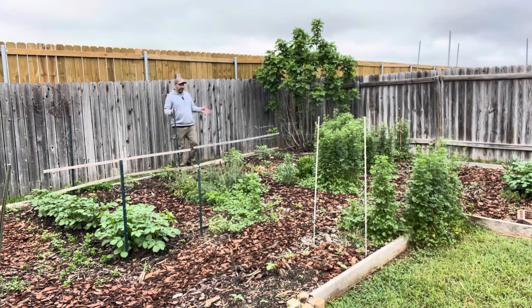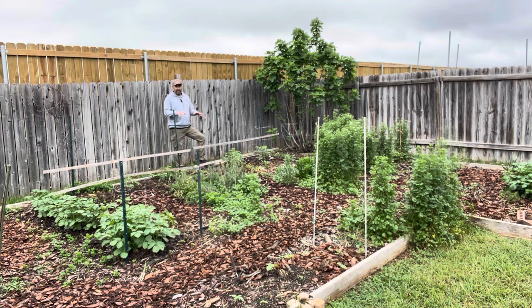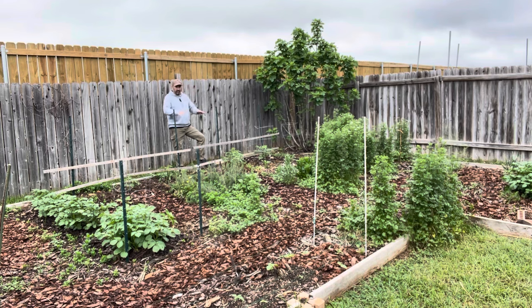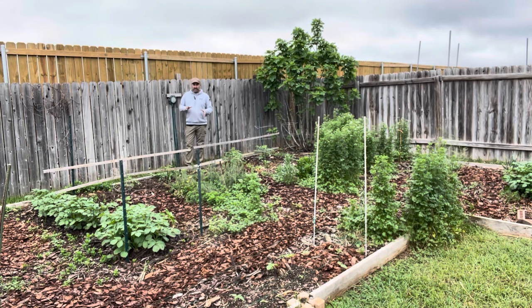I've technically built a large raised garden bed here because I used a 2x6 to hold in the mulch. But because of the scale of it, I don't really consider this a raised garden — it's an in-ground garden. It doesn't have the same properties as a raised bed. The moisture and water stays in this just like any other in-ground garden, as opposed to a traditional raised bed where moisture leaves very rapidly. I used the border just to make it look tidier and to hold the mulch in during really heavy rain showers.